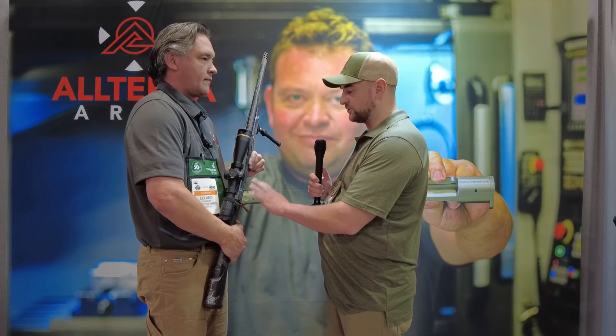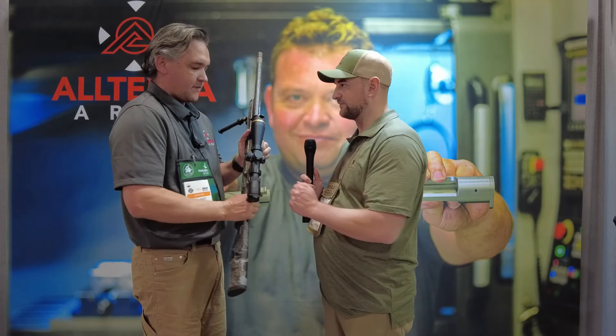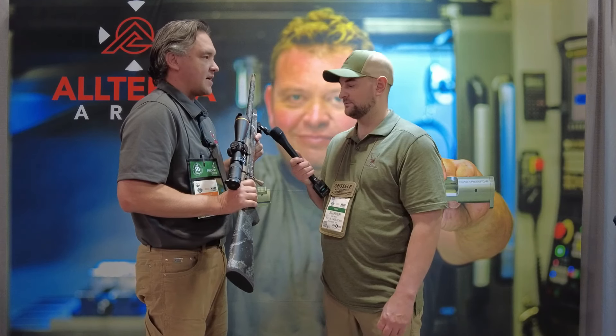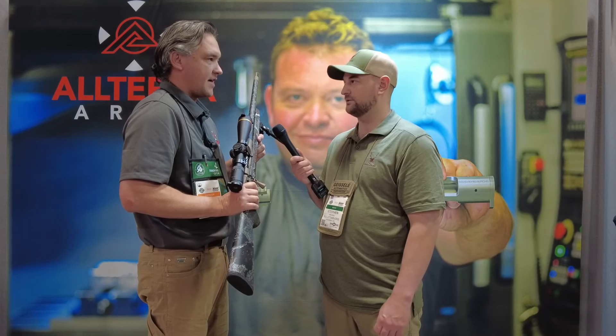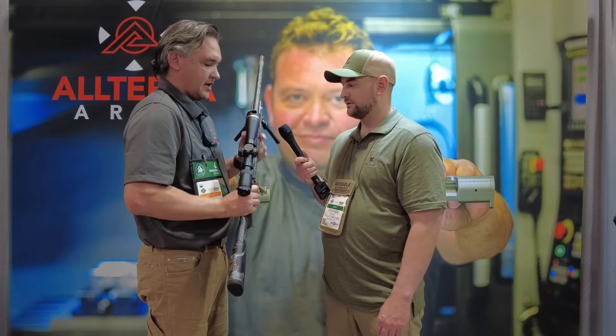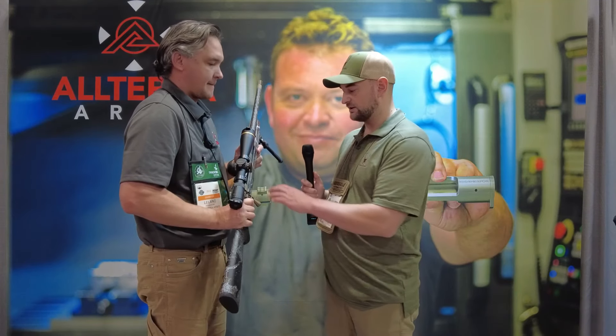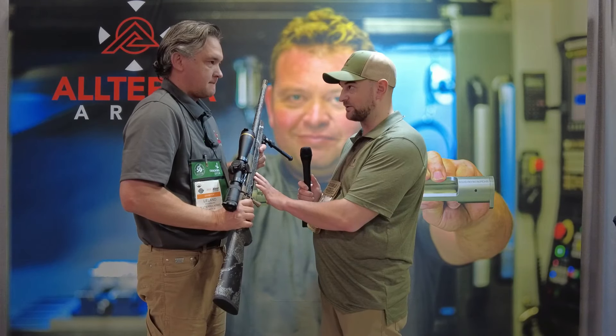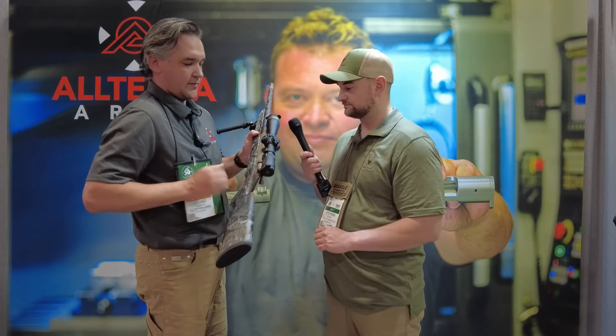Do you guys glass bed all of your rifles, or does it depend on preference? If we use our stock, everything will be glass bedded — everything you can expect from a custom gun manufacturer. That's really what you're gaining with our custom rifle, along with our patented technology. The glass bedding runs basically from where the receiver sits, right to where the receiver itself ends.